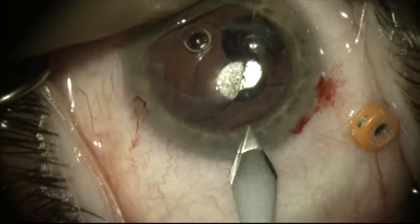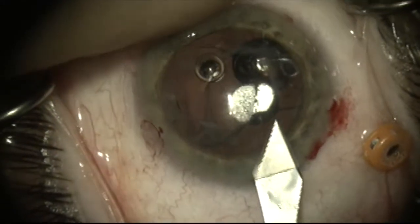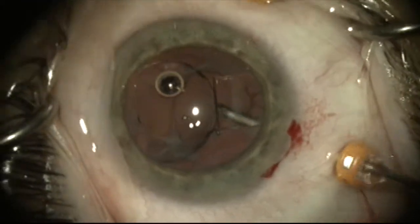Here I've filled the anterior chamber with dispersive viscoelastic to protect the cornea and placed pars plana trocars. I'm now making my clear cornea incision. A 23-gauge pars plana vitrectomy will be carried out here.